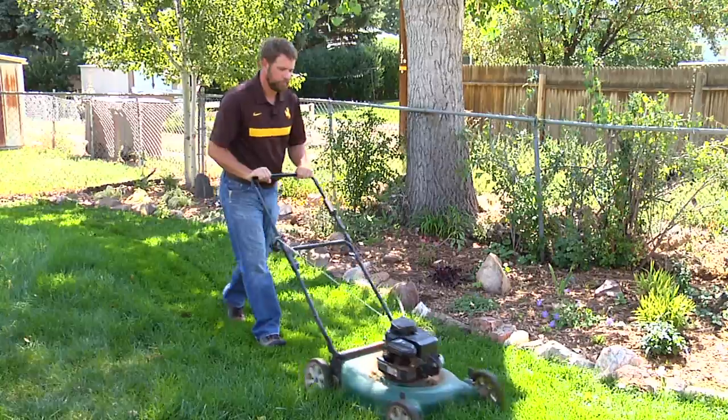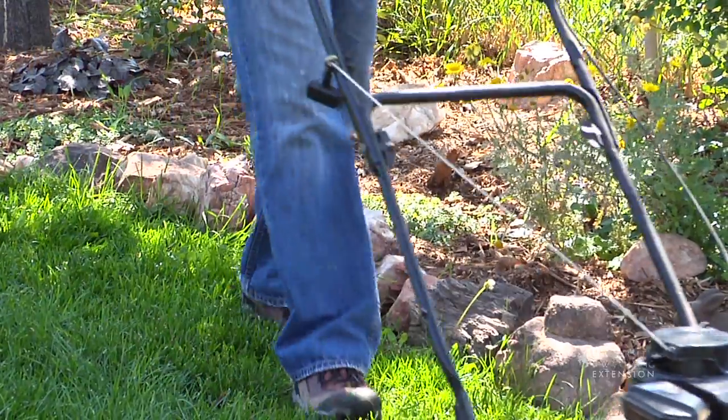Mowing is one of those common chores that we do to our lawn to help keep it looking nice. But did you know that you can make your lawn more drought tolerant by mowing it higher?